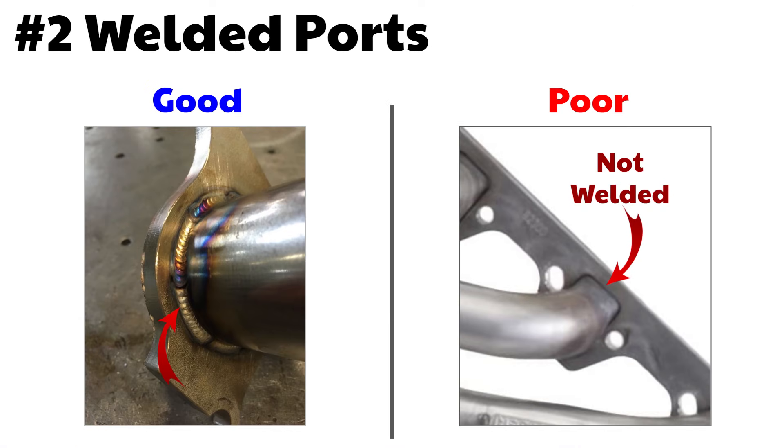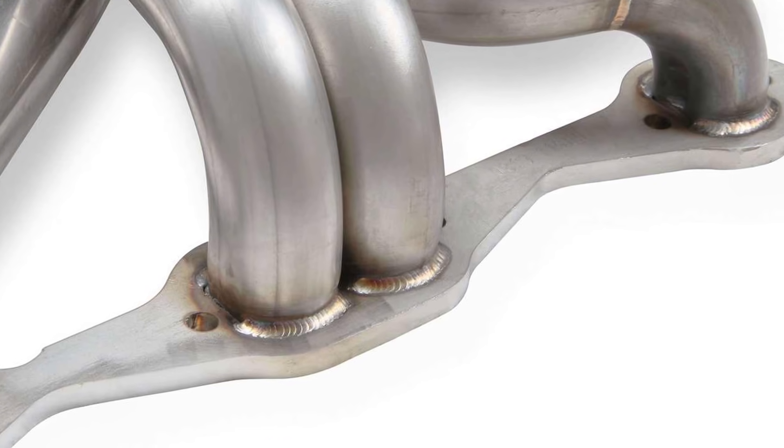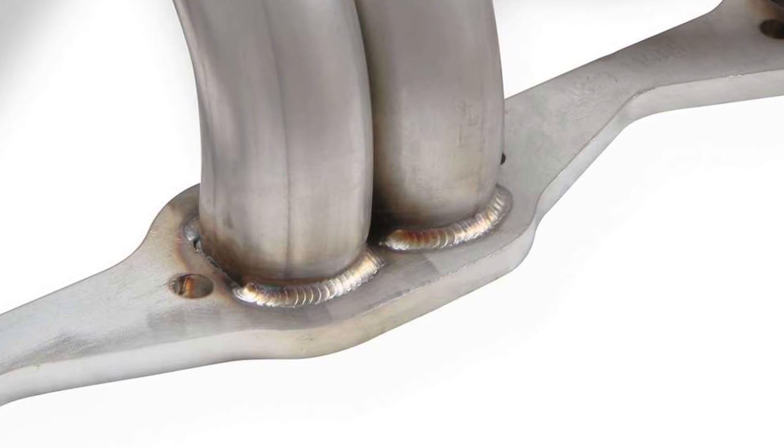Number two: welded ports. Many header ports are only welded on the inside of the tube and flange, but they should also be welded on the outside too. This is another sign of a good header, as it helps increase rigidity and better supports the weight of the header in the exhaust system. Flanges will sometimes even be welded with a silicone braze that gives a super cool look. Some companies will cheap out and just do a stitch weld — that's better but not ideal.